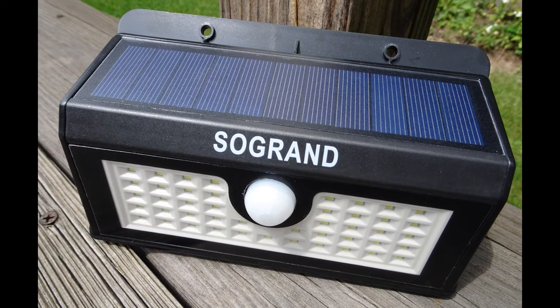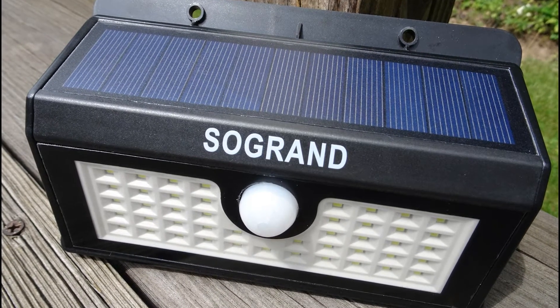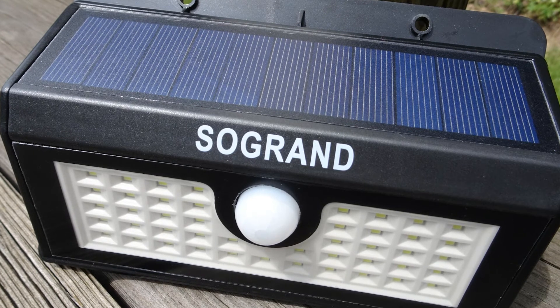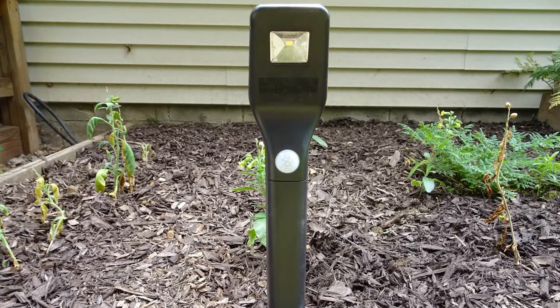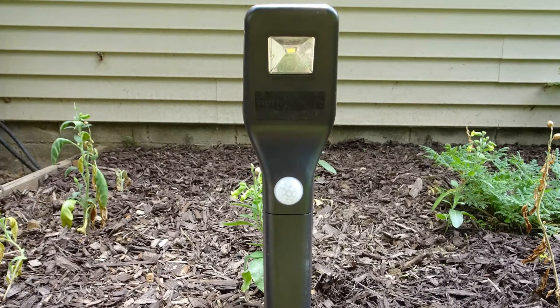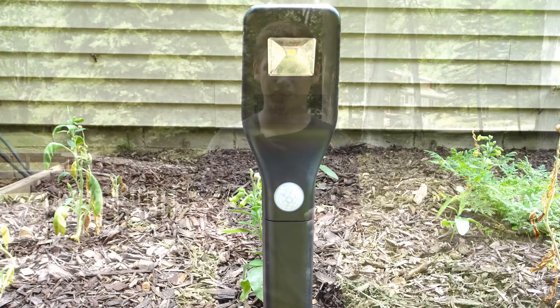Overall I would say these complement each other quite well. The wall light is very useful for putting up on the side of your house, a shed, or any tall structure, because its range of detection is slanted downwards. The stick light is much better for lighting up a walkway, part of your yard, or garden, because it will detect anything horizontal to it for about five meters out, making it very good as a security light or just to help you find your way in the dark.